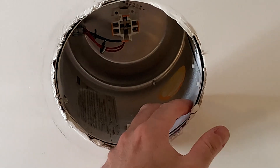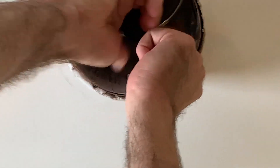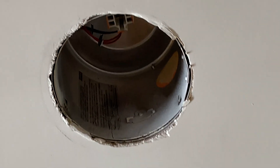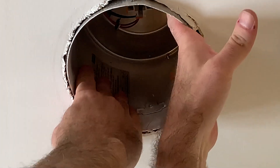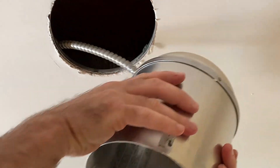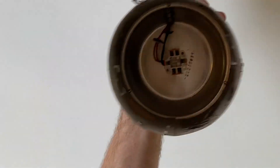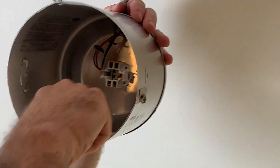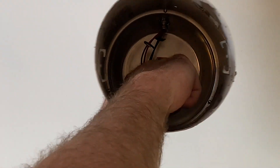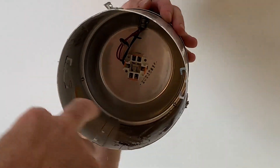The next step is to remove the can. You will remove three screws here, and then I'm gonna slide the can down — there you go. Inside the can you have the socket where the CFL light bulb went into. We need to remove that and cut the wires.